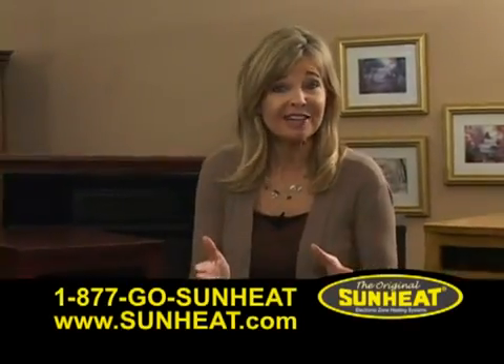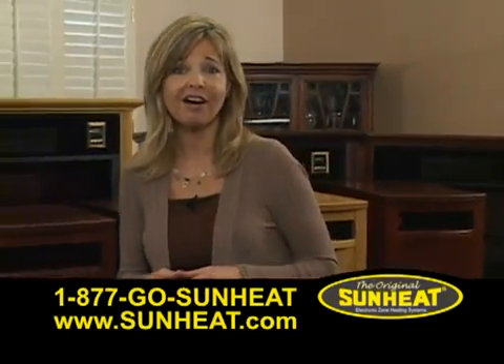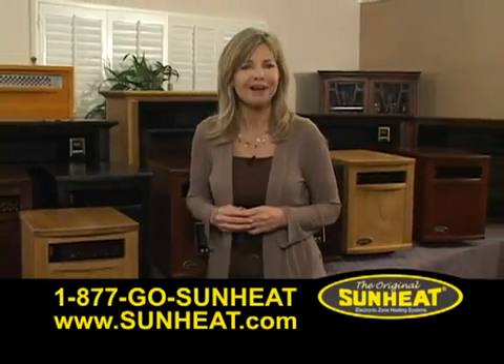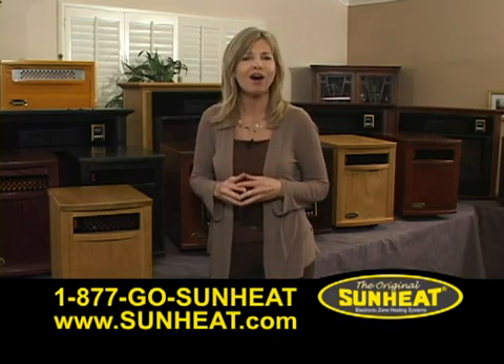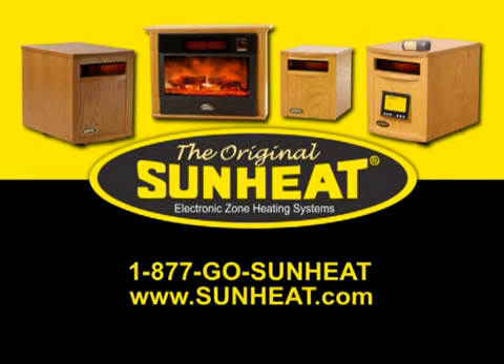Now that you've seen all of the ways the original SunHeat can lower your heating costs, safely warm your home, and add style and comfort to any room, we invite you to join the hundreds of thousands of SunHeat owners who enjoy safe, soft, comfortable, effective infrared heat. Find out for yourself why the original SunHeat is a more effective brand of heat by calling 1-877-GO-SUNHEAT or see a local independent SunHeat dealer. You'll find your dealer at sunheat.com.